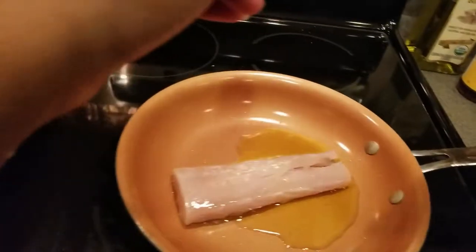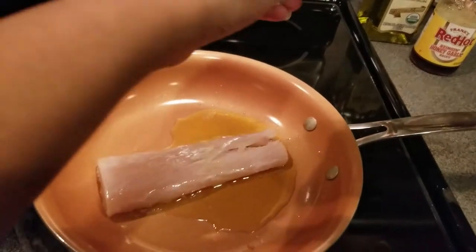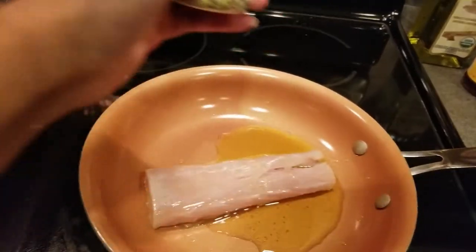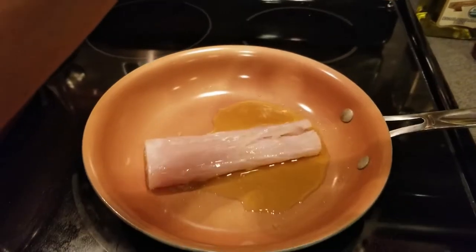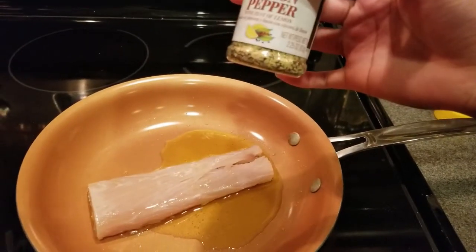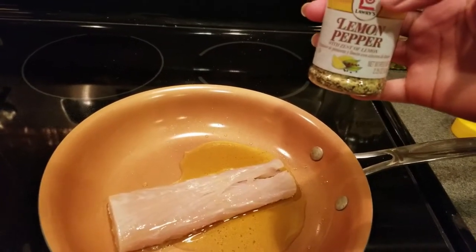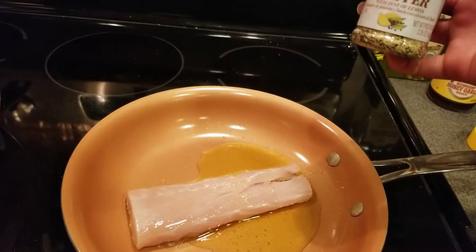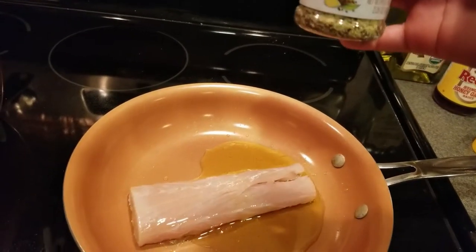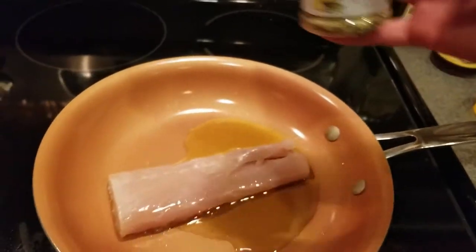Now for the lemon pepper. It doesn't matter which brand of lemon pepper you use — just make sure when it comes to seasoning that it doesn't have a high salt content. If it does have a high salt content, that means you don't have to put a lot of additional salt in your food. If it doesn't have a high salt content, do the opposite of what I just said.